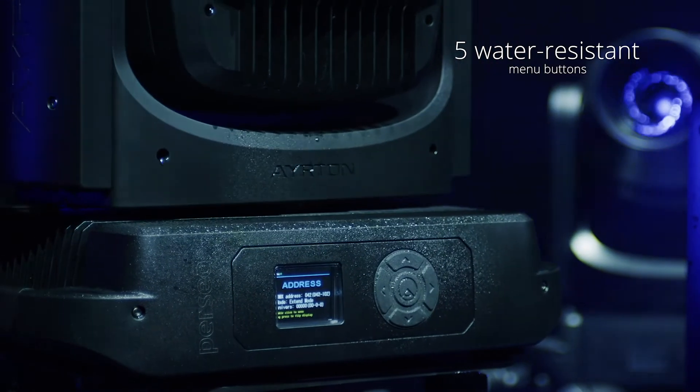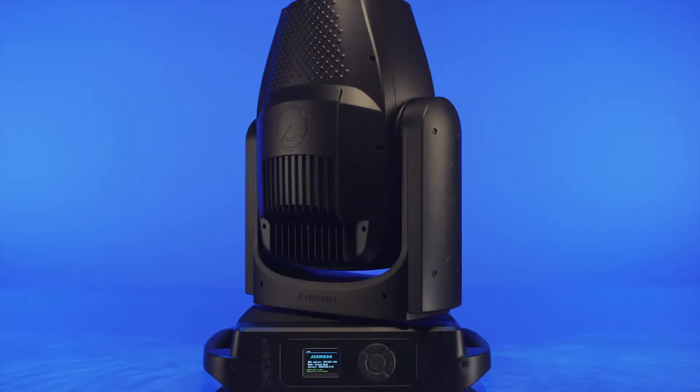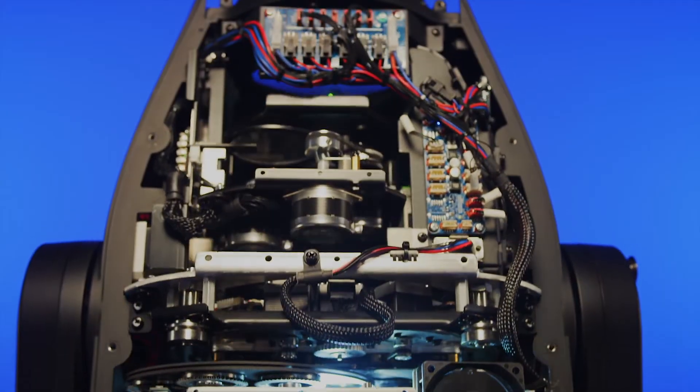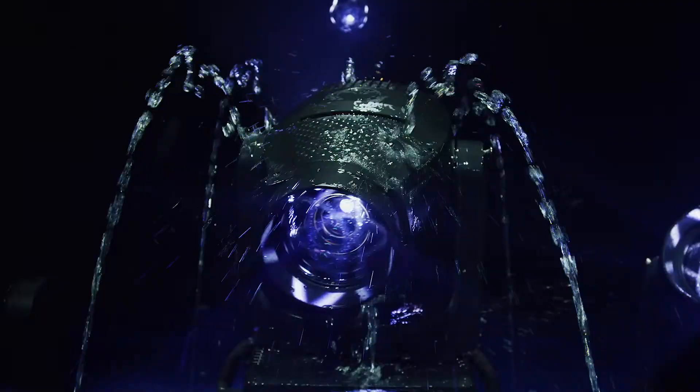Perseo offers a new water-resistant menu navigation system. Ayrton has endowed Perseo with a new minimalist design in lighter weight die-cast aluminum, incorporating full weatherproofing features.